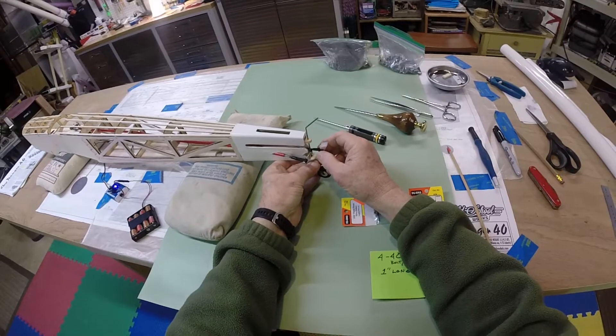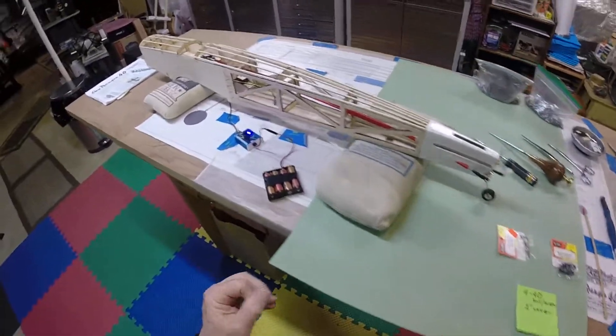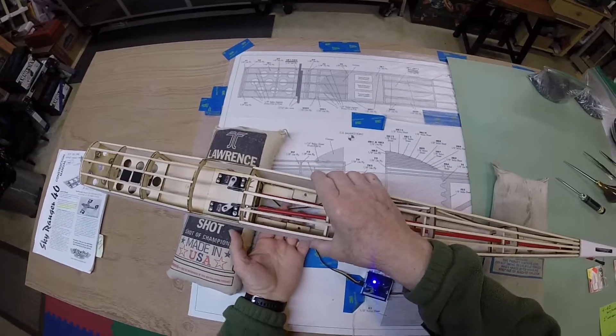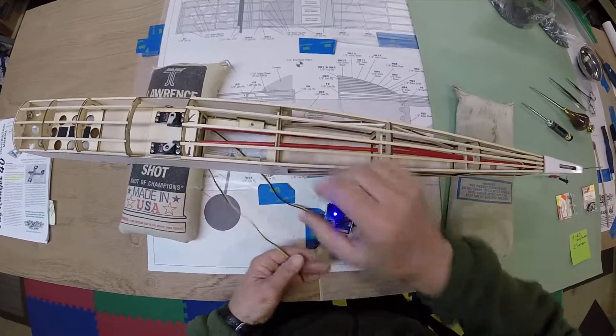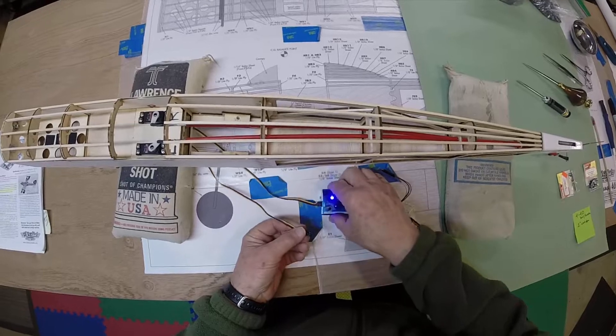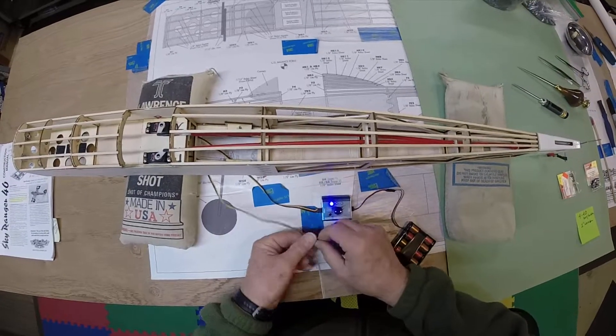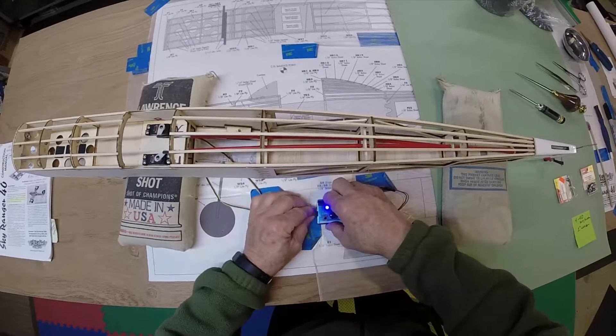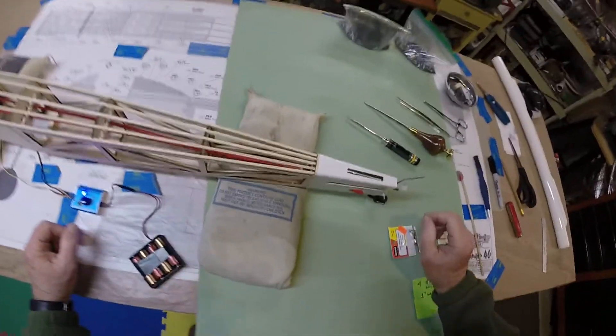So this is what it will look like when it's together. I should have had this done before I started the video, but whatever.